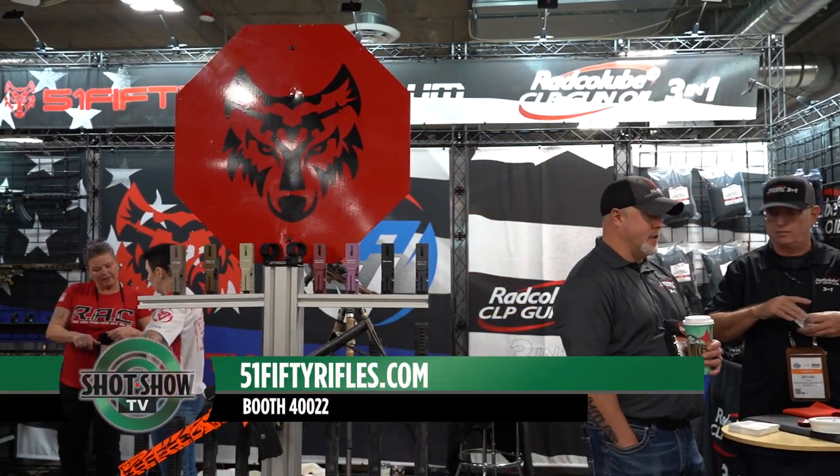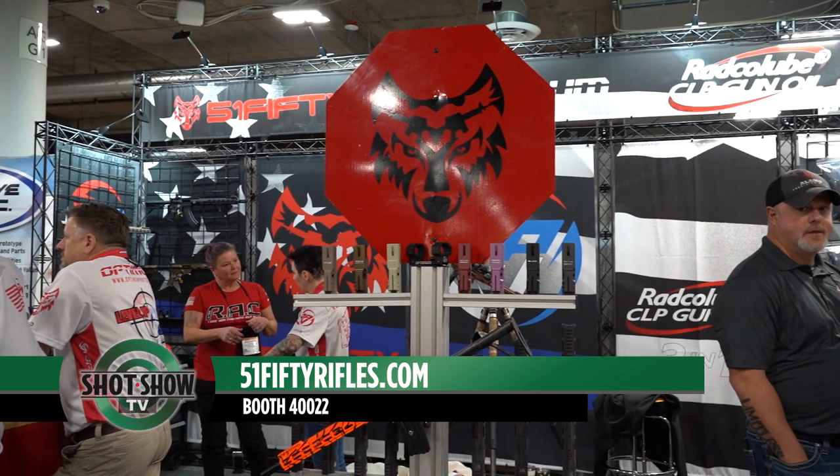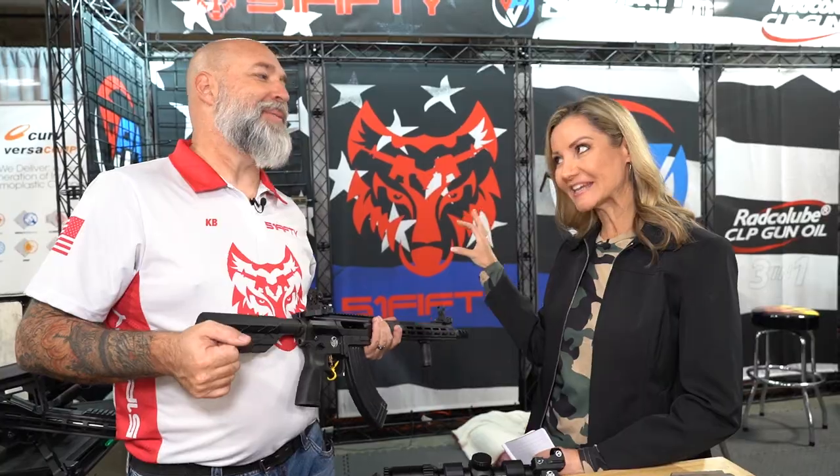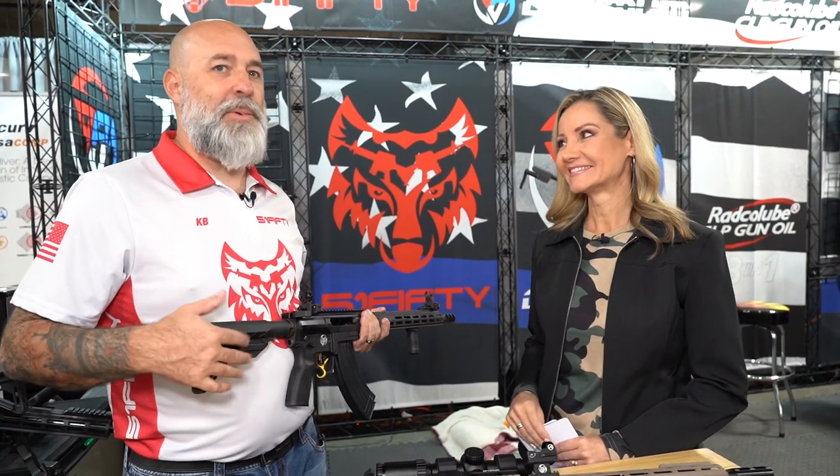Keith, if people want more information about your products or anything you have at 5150, where do they find you? 5150rifles.com or optimumpartsco.com — that's 5-1-5-0-rifles.com or optimumpartsco.com. Keith Berry, thank you so much for being here. Thank you, we appreciate your time.